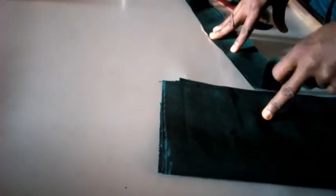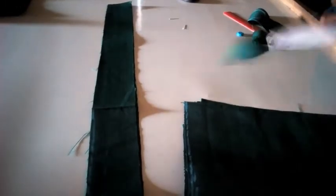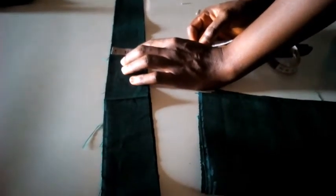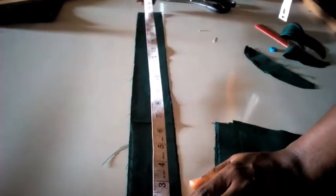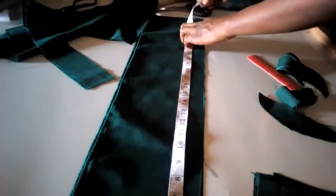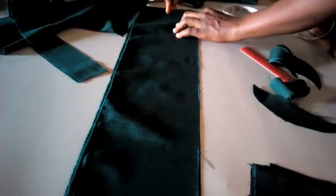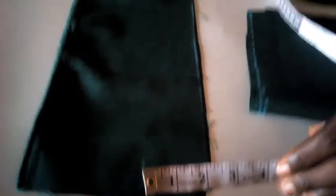For the length of the waist it's 24 inches, so I'm going to cut out a band of 24 inches in length. The width of the band is 1.5 inches. What I have here is 24 plus 3, which gives me 27, so for the width I said it's two inches. I will trace this and cut it out — that's it.